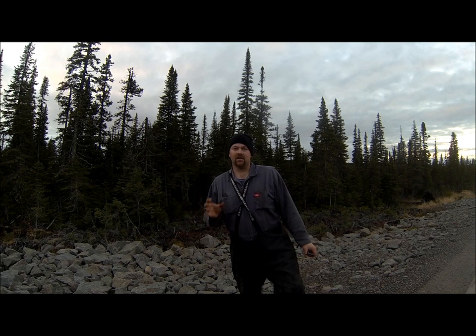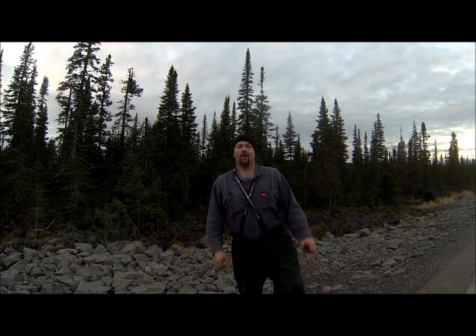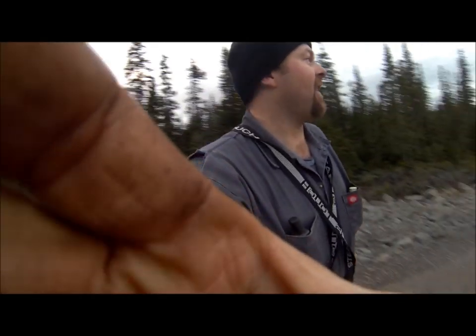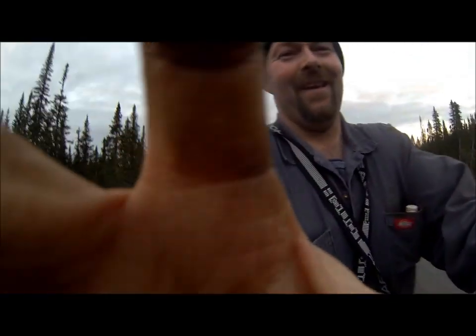I'm going to check some water sets on the way home, so why don't you come along and see how it makes out. I'm talking a little fast — I think I'm hyped up a little bit.